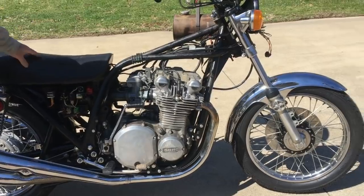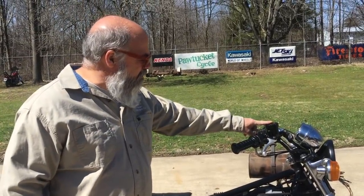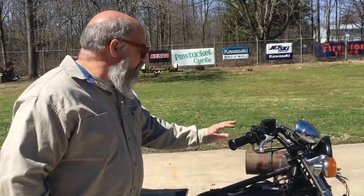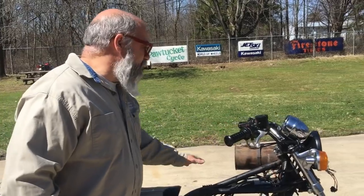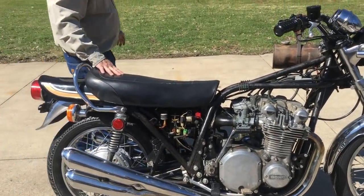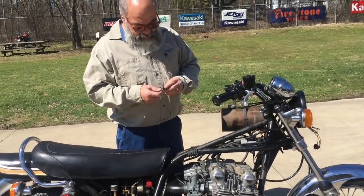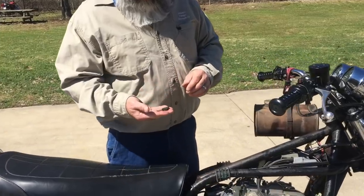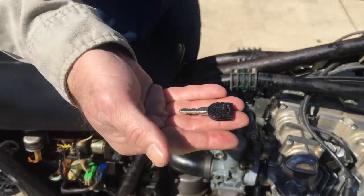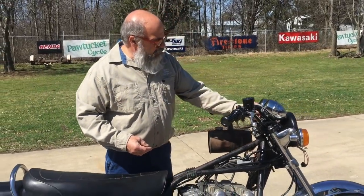We're not done with it yet but we hope to have this done in the next day or two at the most. I'm going to be test driving it. We put a new reproduction master cylinder on it that we carry here at our shop. It's got reproduction grips on there, and actually the switches and stuff are still nice and detailed. One other nice thing about it — the key is a new old stock key with the lions on it. Very hard to find.